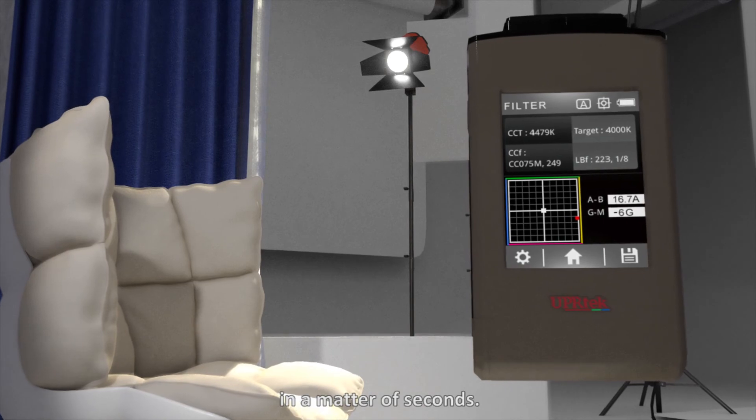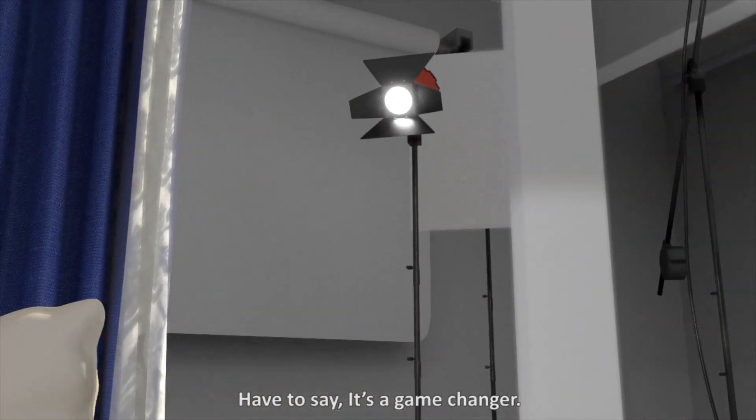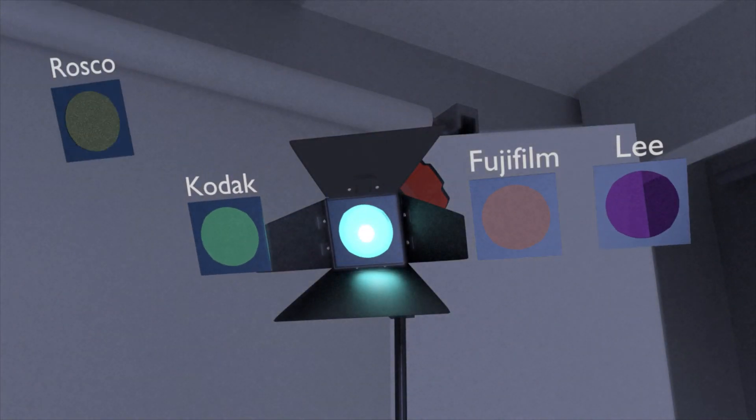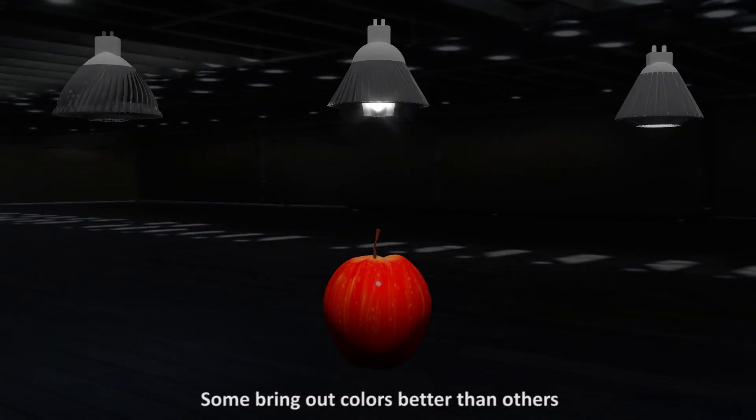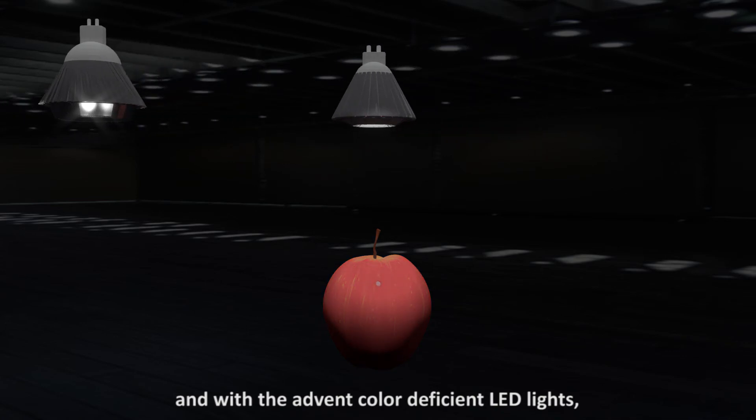What if you had a device to tell you the right gel to use in a matter of seconds? It's a game changer. All lights are not created equal — some bring out colors better than others. With the advent of color-deficient LED lights, rendering indices can no longer be ignored.